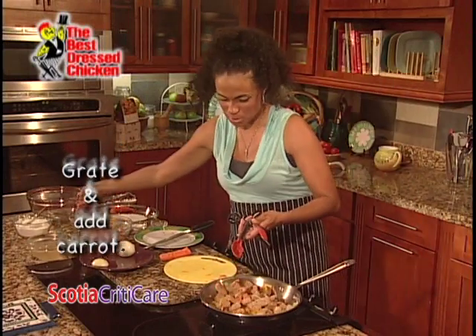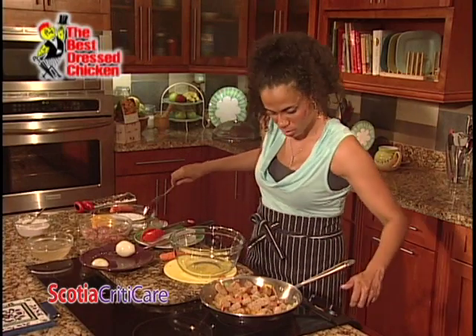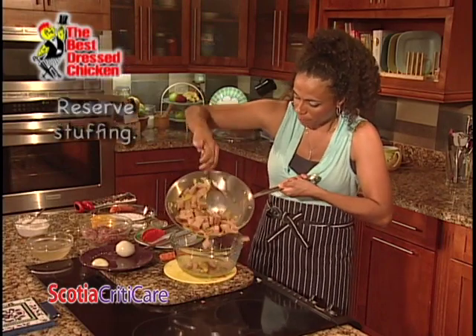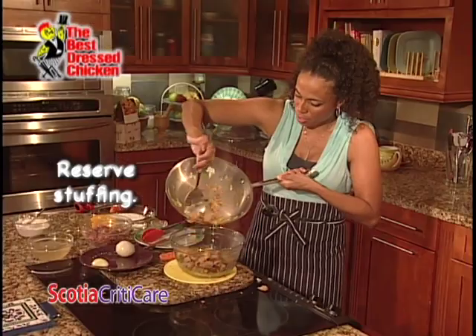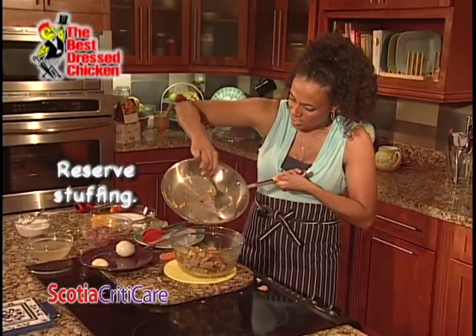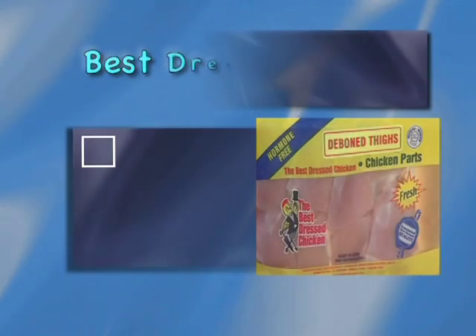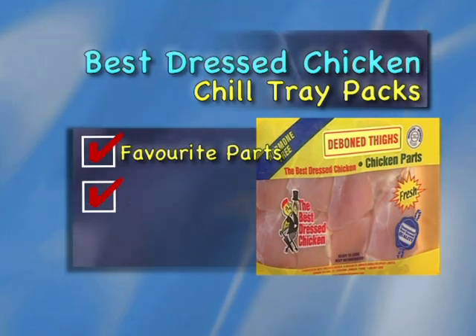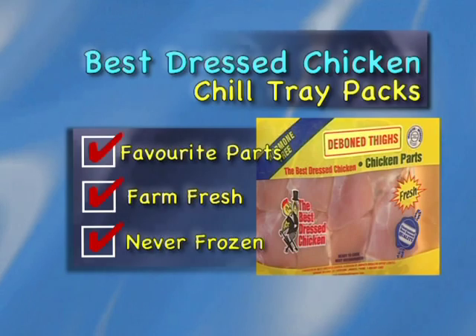I have an empty bowl here. Let me go ahead and spoon all of this right in. Now I'm going to use the same pot with all of the good seasoning in the bottom to work on our chicken. Get fresh with the Best Dressed Chicken Chill Tray Packs, available in your favorite parts like deboned chicken thighs — always farmed fresh because the meat is never frozen.